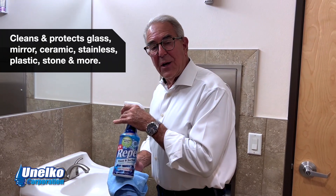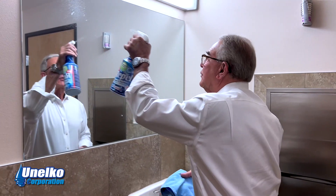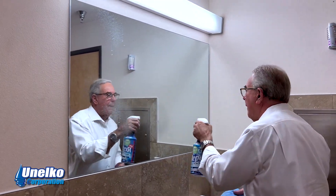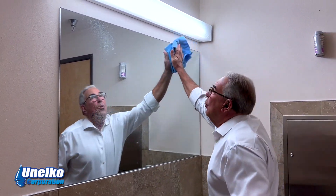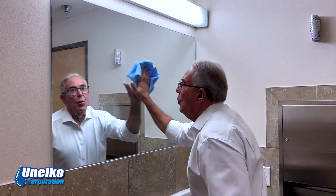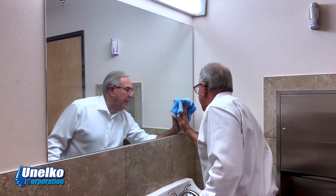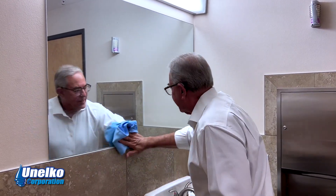Repel glass and surface cleaner and protectant on a mirror — as simple as spray it and wipe it. It's streak-free and we are literally protecting this mirror as we clean it. With each cleaning it gets easier.